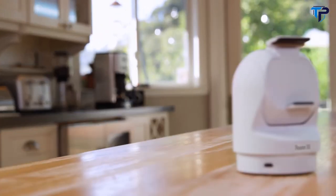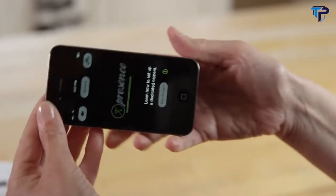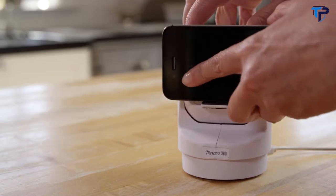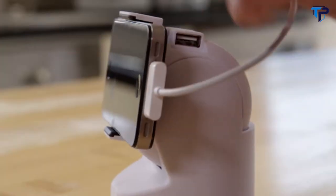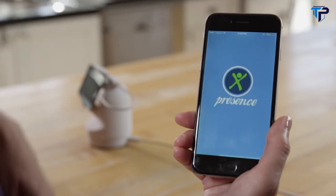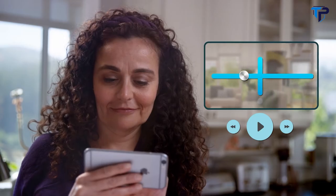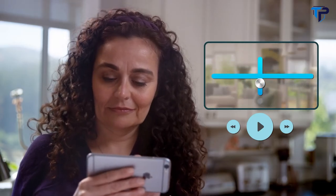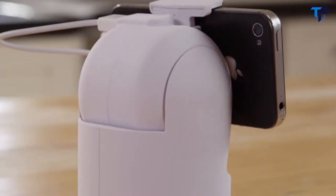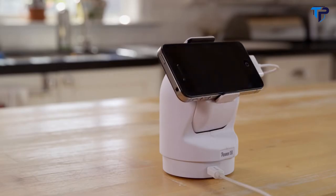It's easy to use and only takes minutes to set up. Download the Presence app on your old smartphone — it works with both iOS and Android phones. Place it between the Presence 360 arms and adjust for a snug fit, then connect it to a power source to keep it charged. From your personal smartphone or tablet, remotely set up your Presence 360 camera, customizing it to your specific needs. You can adjust your vantage point remotely by panning and tilting within the app, or set up to three unique points of view. Presence 360 will automatically cycle through those points of view, providing you with a convenient set of automatic view settings.